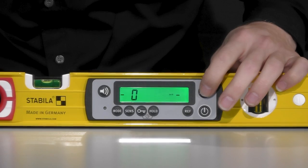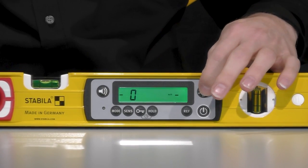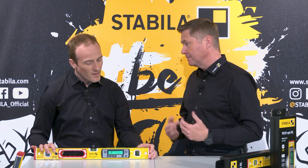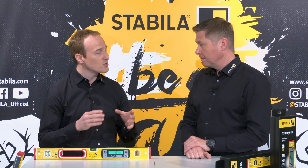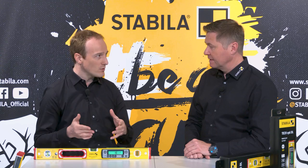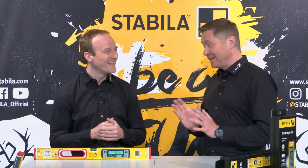Switching off the illumination and back on shows the two brightness steps to choose from. As for battery consumption, you don't have to worry about that. The two AA batteries supplied ensure a very long operating time — with illumination up to 80 hours, and without illumination even up to 400 hours.